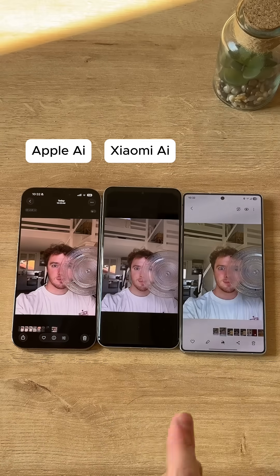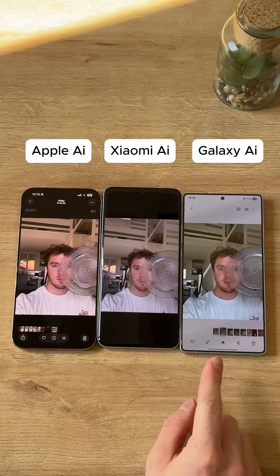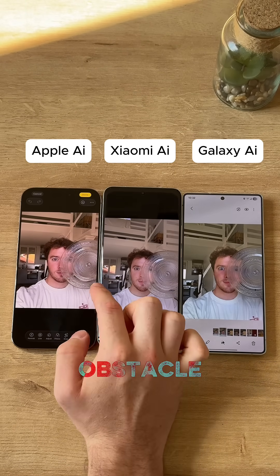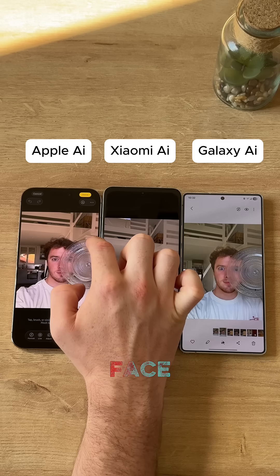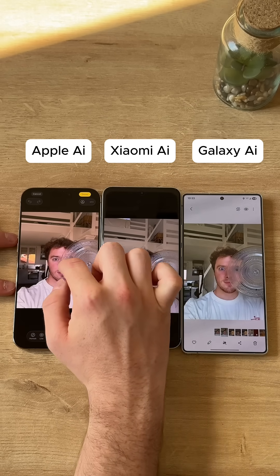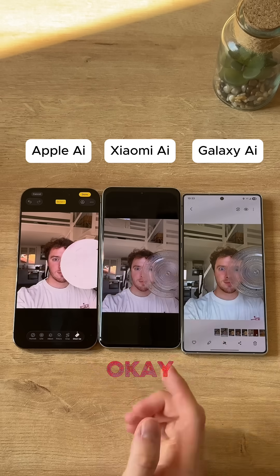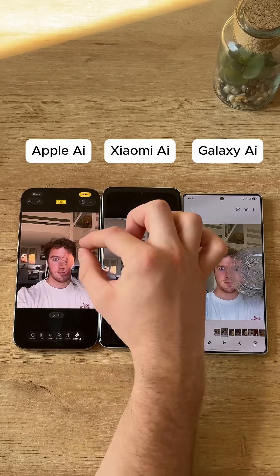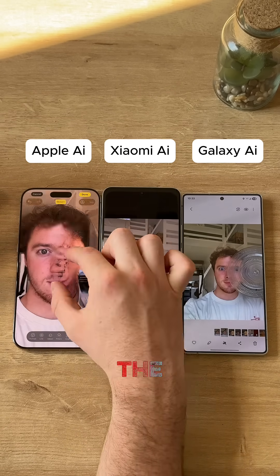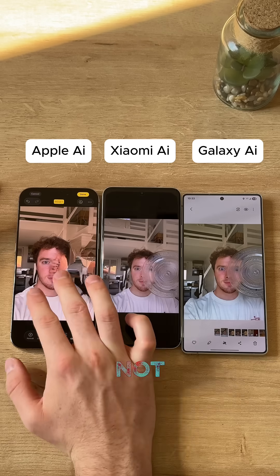Apple AI versus Xiaomi AI versus Galaxy AI image removal. We're going to start by removing this clear plate — it's a pretty good obstacle because you can kind of see my face behind it. We're going to circle around it with the iPhone and see if we can get this thing. It circles up pretty well, and the result is really quick, but the distortion in the face does not recreate the face at all.